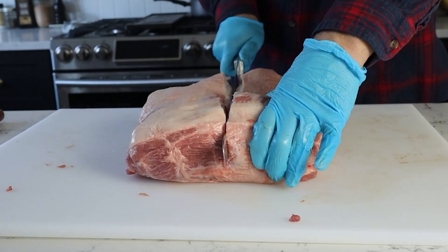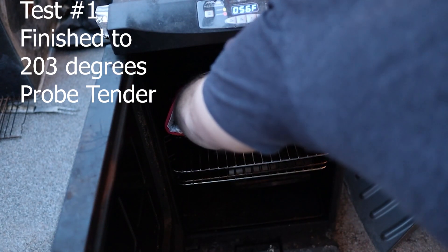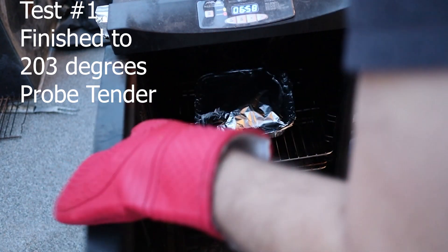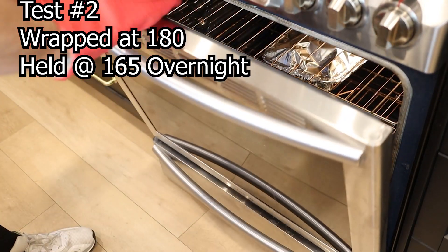I'm testing two sides of the same pork butt. I'm cooking one all the way up to 203 degrees Fahrenheit, probing it for tenderness like I do all my pork butts, and then measuring the weight loss and moisture loss to see how tender and juicy it is. I'll compare it to the second half, cooked up to 180 degrees Fahrenheit, wrapped, and then held in the oven at 165 degrees Fahrenheit overnight. My theory is that the one held overnight will be just as perfectly finished without needing to probe for tenderness at all. So let's get smoking.